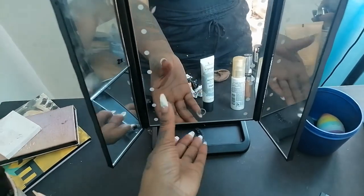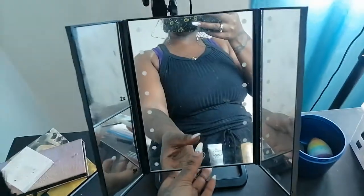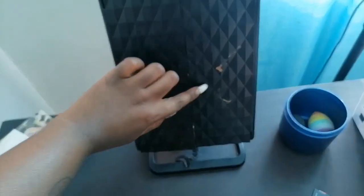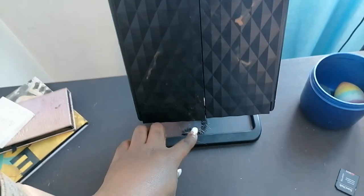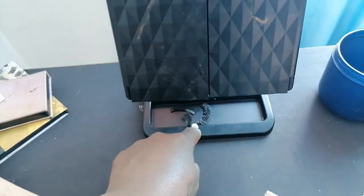This is my mirror - it's an LED type of mirror but the battery is flat. I got it at Dischem; it's a foldable mirror that was 300 rand when I got it. These are all the lashes I've used that I need to wash - I put them here so I don't lose them. This is literally a tray for all my lashes.